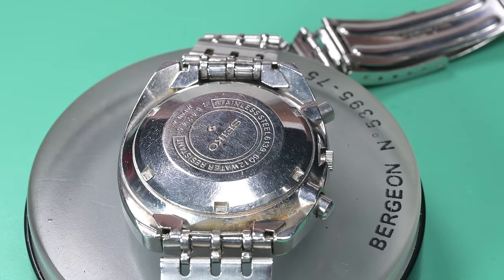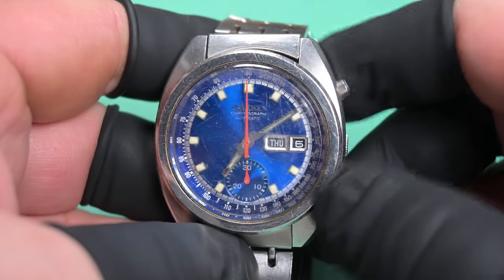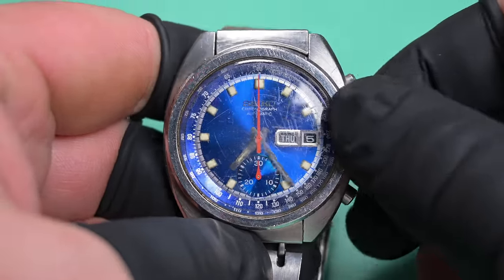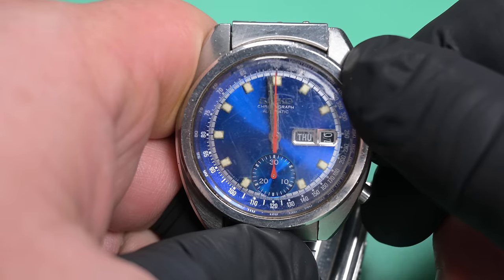It's incredible, and so I sourced this Seiko chronograph because they wanted a vintage Seiko for the giveaway. So here we are, taking a look at this thing, just checking functionality, and we're going to test the rollover.